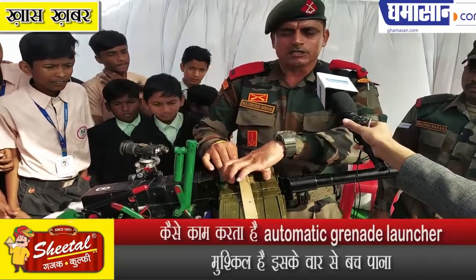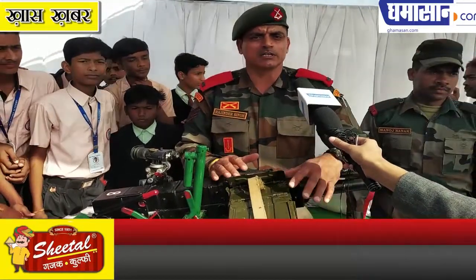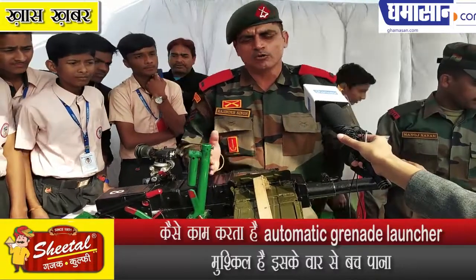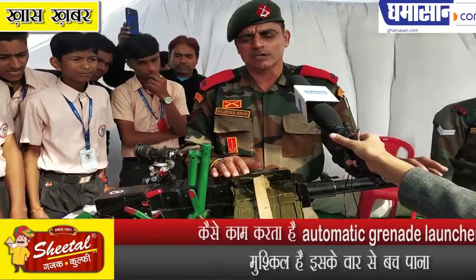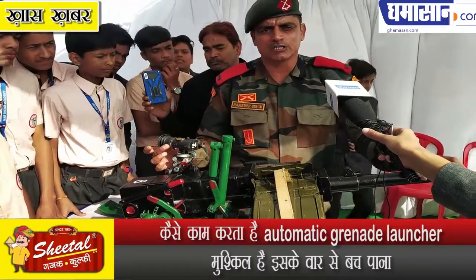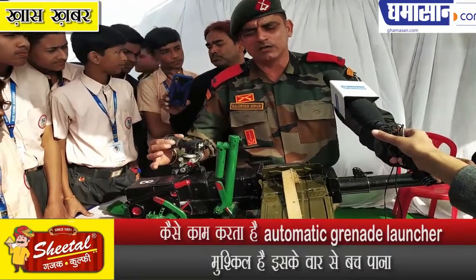The effective range of this weapon is about 1700 meters. It can engage targets using both direct fire and indirect fire, including targets on the ground or in buildings. This is the sight used to aim.